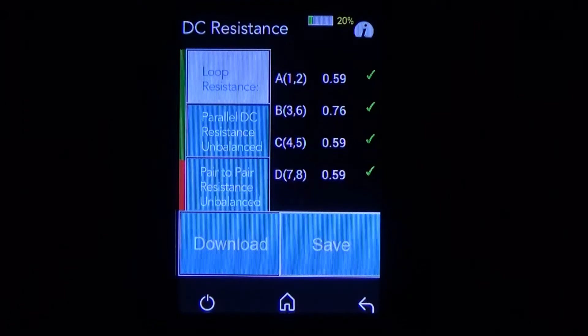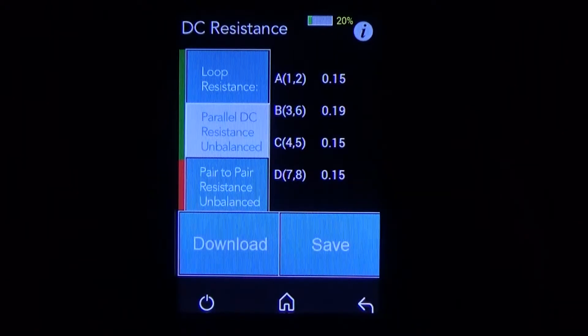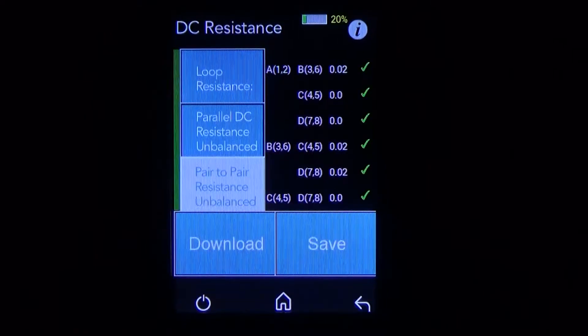On the loop resistance, pairs A, B, C, and D are all well under 20 ohms, which is the goal, so we have four green check marks here. Next we'll look at the parallel DC resistance unbalanced — again, we want the readings to be under 20 ohms for pairs A, B, C, and D; that all looks great. Next we'll look at the pair-to-pair resistance unbalanced. For this test, we want each pair to be under 0.2 ohms, and in this case we're right at 0.02, or in some cases zero. We have all green check marks here, so we know that this cable is passing signal and doesn't have any issues with power.